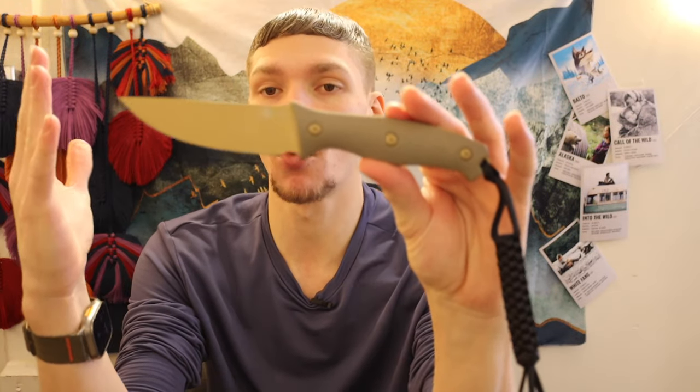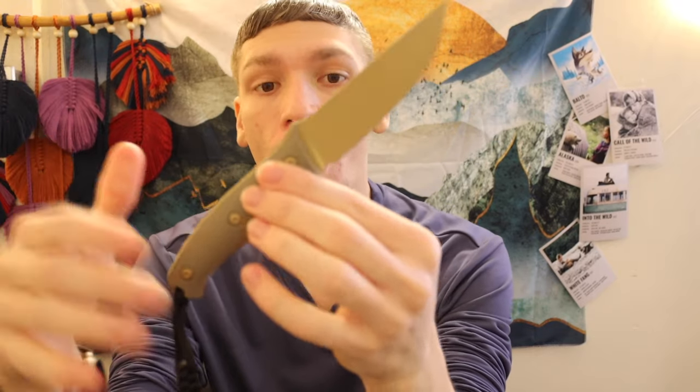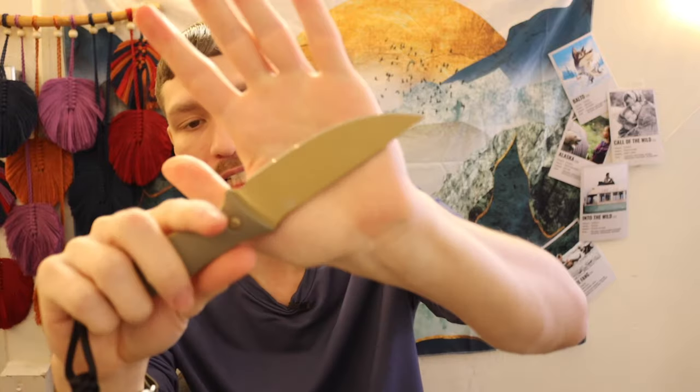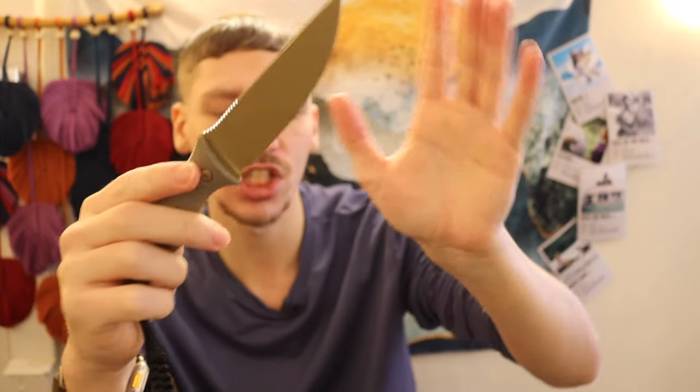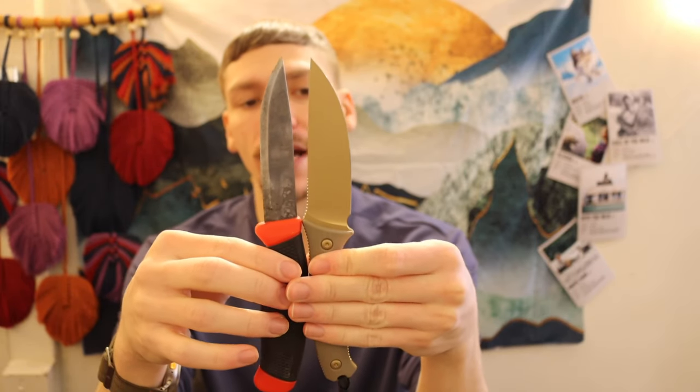The reason I'd call this more of a bushcrafting neck knife rather than something more mainstream is that unlike, say, a Tops Braco, which is a much larger, beefier, thicker-bladed knife, this is more set to be a light duty, compact fixed blade. You can see on my palm it's about a four-inch blade length on the Storm Ridge, which is very usable but definitely leans towards the compact side of things.